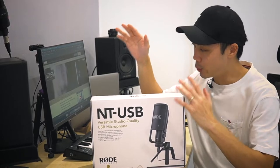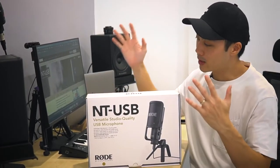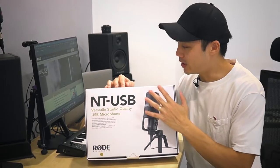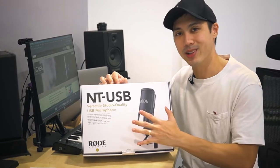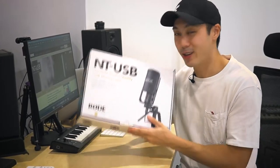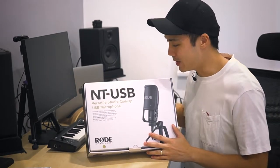With USB microphones, multi-tracking is going to be a little bit harder, but anyway, enough talking — let's get into the NT-USB. I'm going to unbox this and show you what's inside and tell you a little bit about the NT-USB. It's a really great microphone.